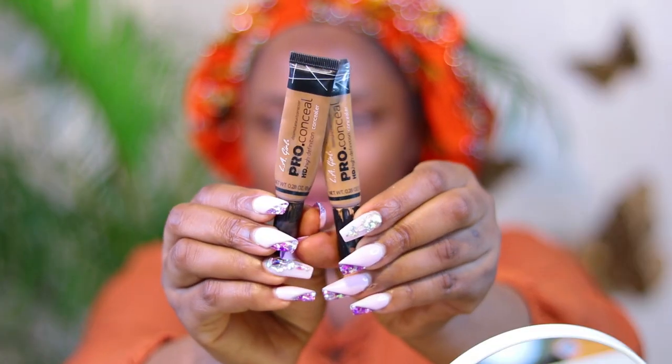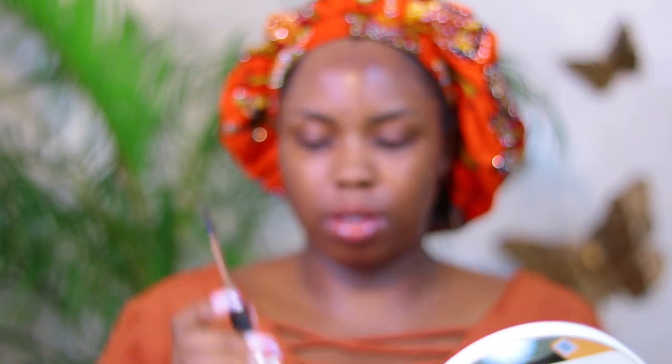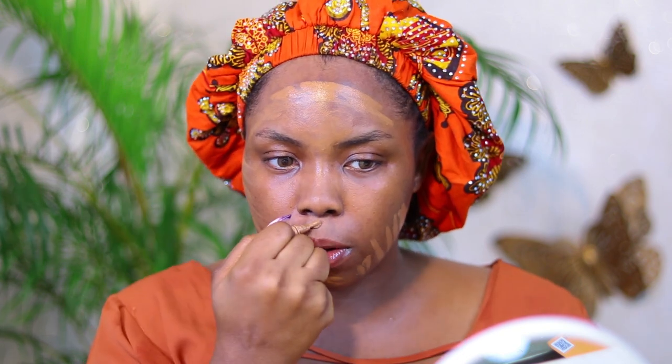The trick is to have an even complexion without looking cakey. These are my weapons of choice — I'm using 'Fun' and 'Chestnut.' The Chestnut shade is my skin tone shade, so I just carelessly cover my face with it. You want to do your foundation and highlight in one swoop because there's no time to blend out a whole different bunch of colors. I just focus on places I have issues with.